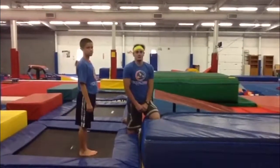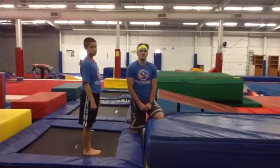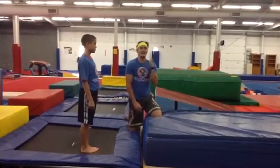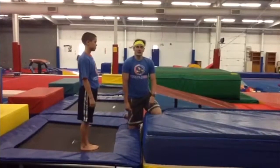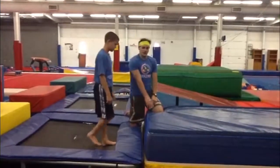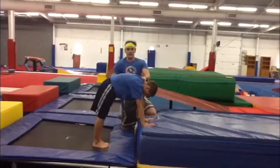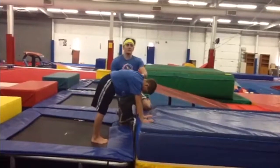Alright guys, so when we start off on Turbo Tramps doing a handstand flat back, you want to start your child off by doing a donkey kick up to a handstand, then their flat back. So what you're going to do is you're going to have your child start with their hands right here on the blue mat. You're going to place one hand on their shoulder, the other back here on their legs to help them go to a handstand.